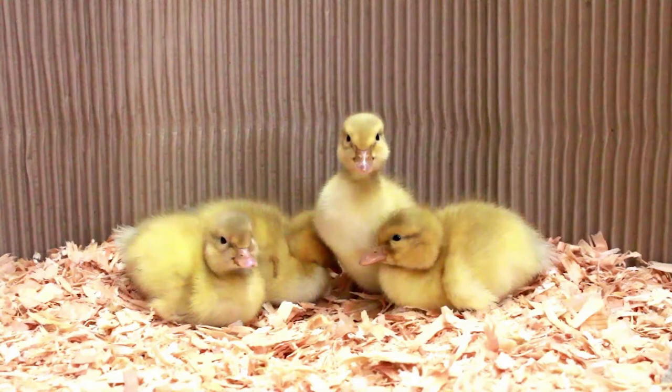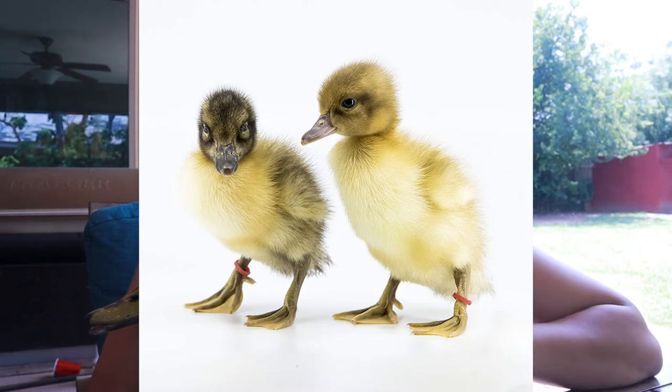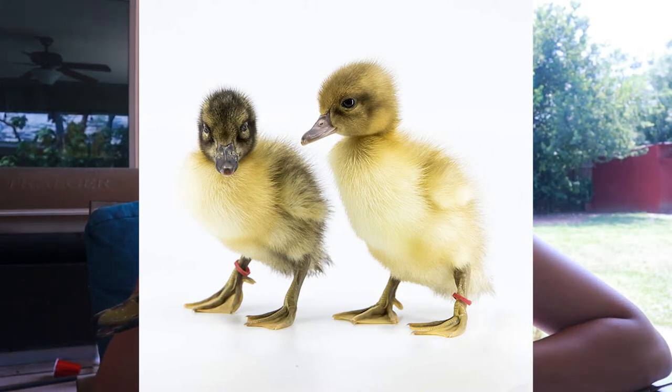Saxony ducklings and Welsh Harlequin ducklings look pretty similar — they're both pretty much the same color as a Pekin, if not a little bit more mustard colored. The Welsh Harlequin ducklings might have some darker stripes around their eyes. Other than that they look pretty similar, so you're going to have to wait until they become more feathered to be able to tell what kind they are.